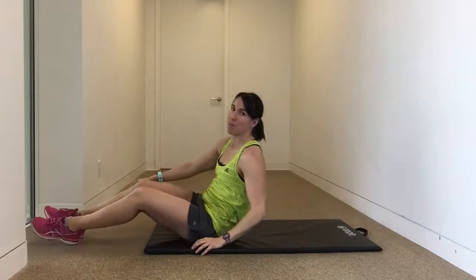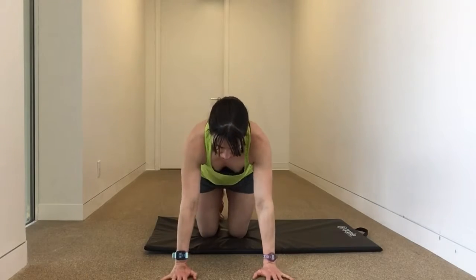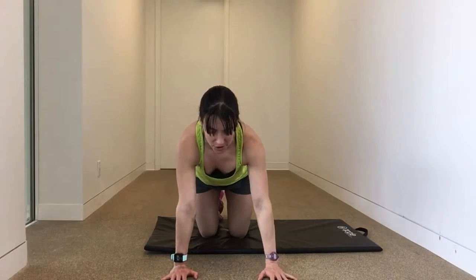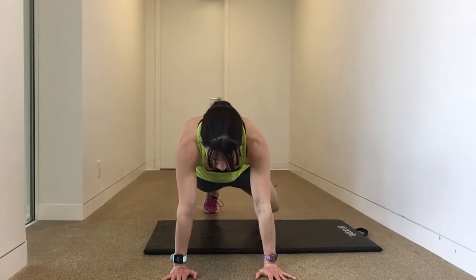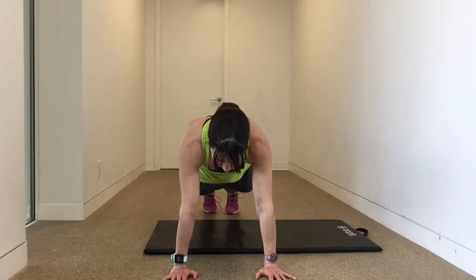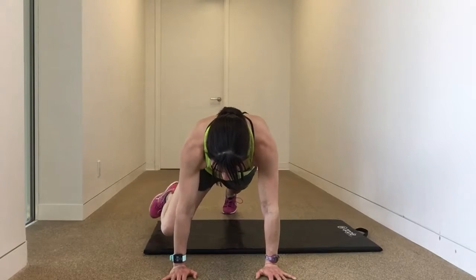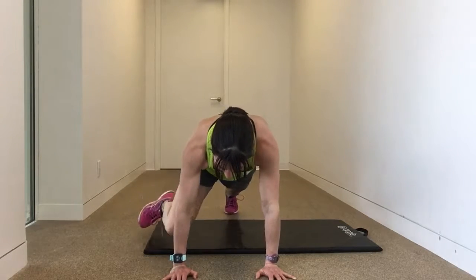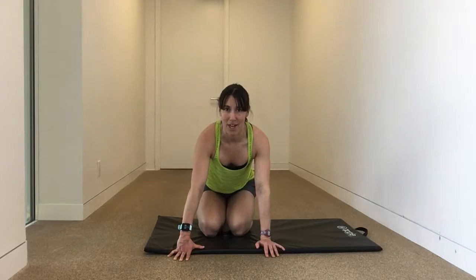That's number one. Next up, spider climbers. Make sure palms are firmly on the floor, under the elbow, under the shoulder, and your head is neutral. In a plank position from your toes, draw the knee up as close as you can to the elbow — squeeze and focus. If you're not doing that for 30 seconds, shoot to do 20 reps in total, that's 10 per side.